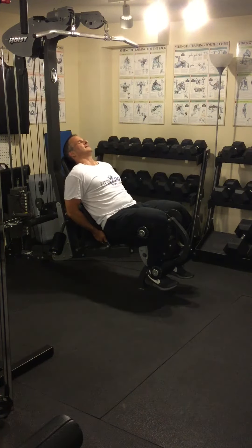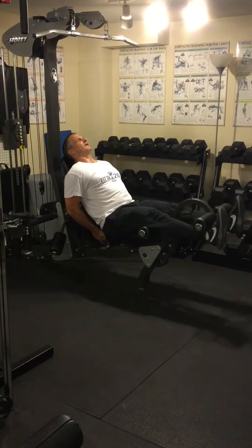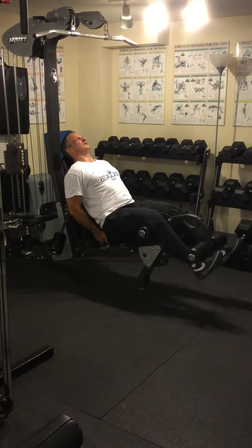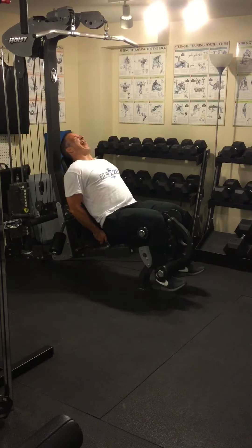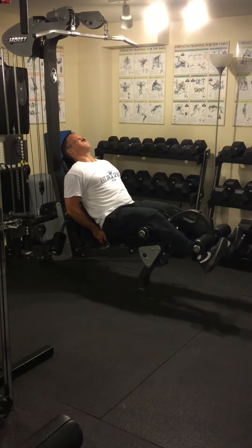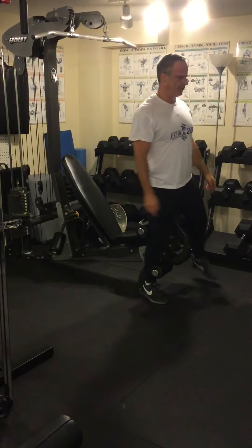You breathe in, out, stand up and back down nice and slow and low. A brief pause at the top for a second and down. Full range of motion — don't shallow out. You really want to push yourself on this one until the quads feel like they're on fire.